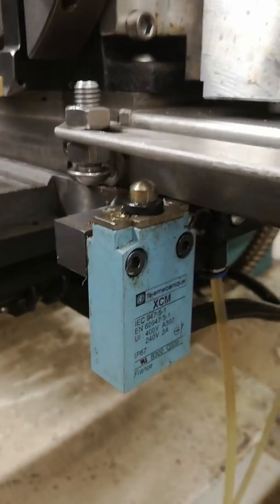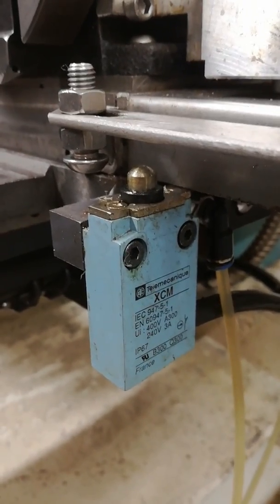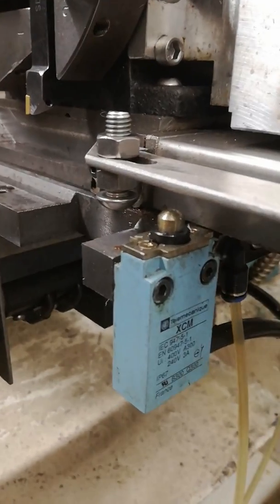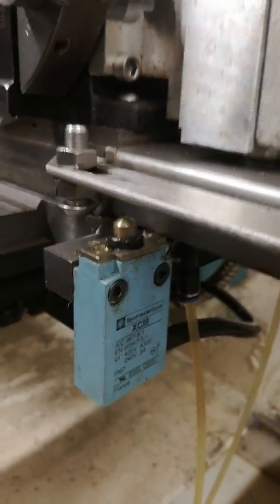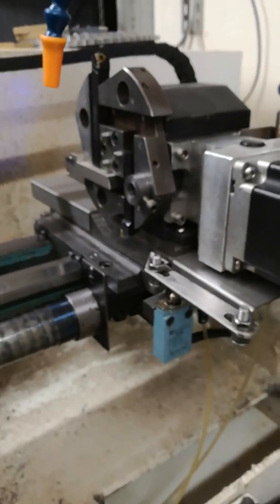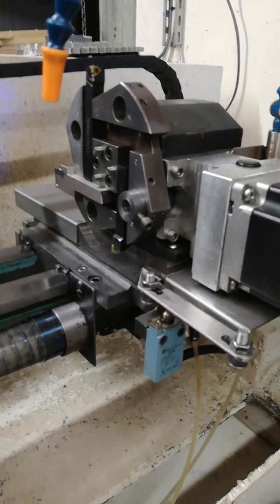I've also fitted the travel limiting switch in a different position rather than the rod that's used, and it's just struck by two dome-headed cap heads. And that's about it really. I hope this helps anybody thinking of doing something like this to an Aurac - it really does make the machine a lot stronger. Take care, bye!